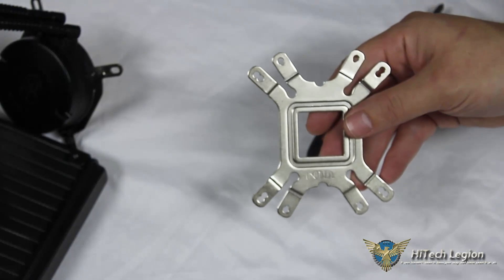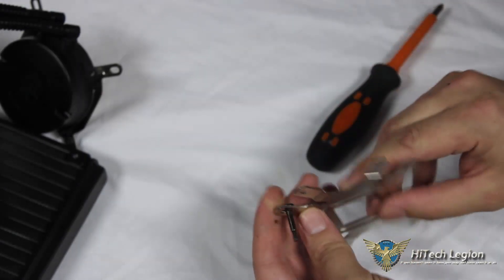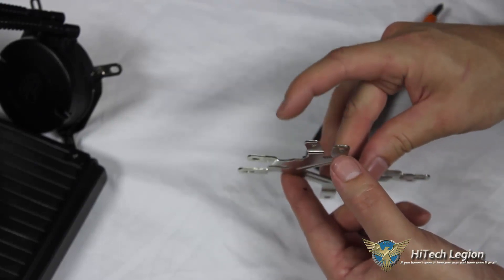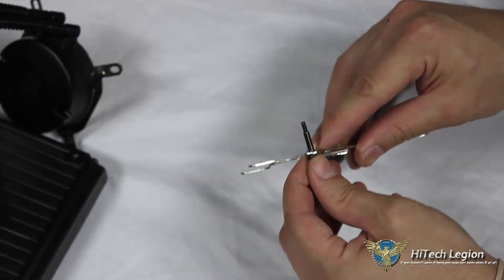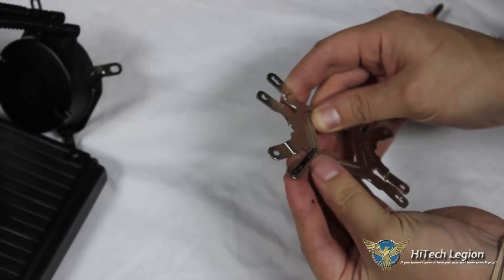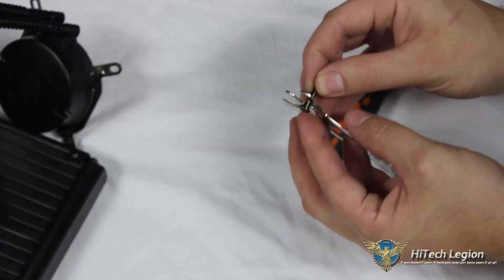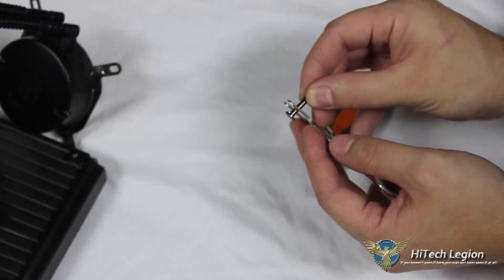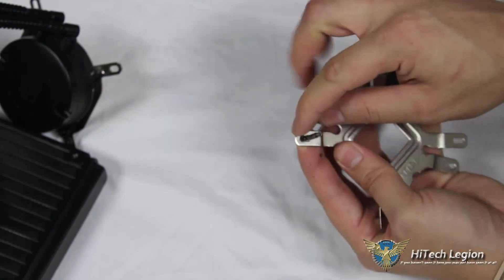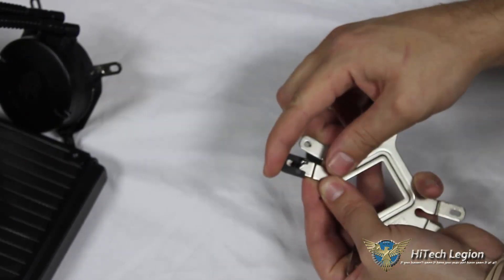The back plate has four studs threaded on one side. Looking at the back plate, you want the flat side against the motherboard. For AMD, you put the screws through the AMD slots; for Intel, through the Intel slots. The inner slots are for 1155, 1156, and 1150; the outer slots are for 1366 or 2011. There's a small tab on the underside of each screw — make sure it's lined up with the other portion of the hole, then slide on the plastic mounting clip, which locks right in place.